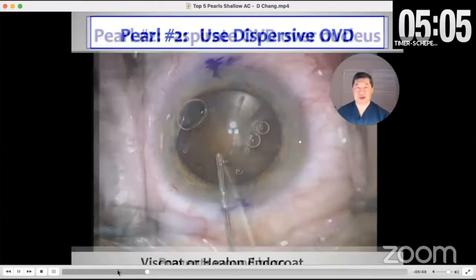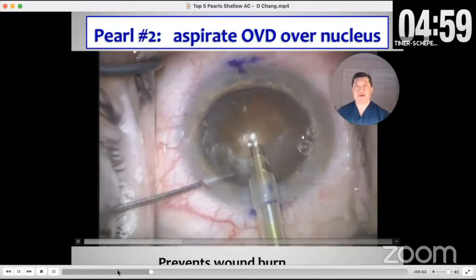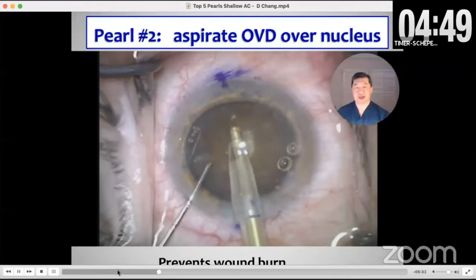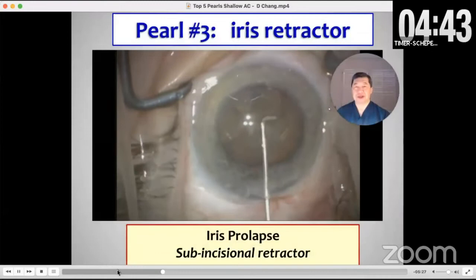Pearl number two is to always use a dispersive viscoelastic to protect the cornea. But remember that you have to aspirate it right above a brunescent nucleus. Otherwise, when you start sculpting, you can get a clogged phaco tip with this thick viscoelastic mixing with the brunescent nuclear material.